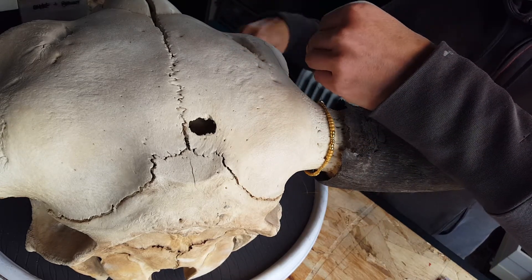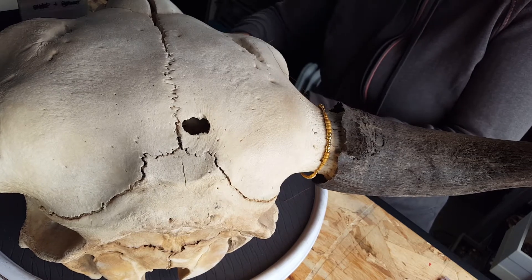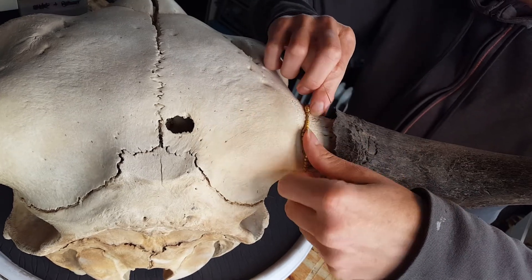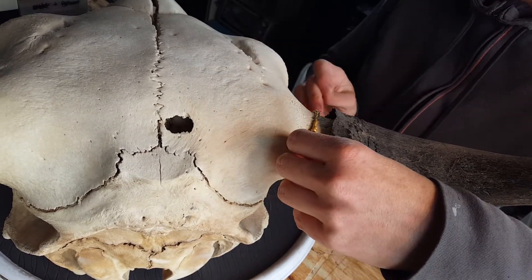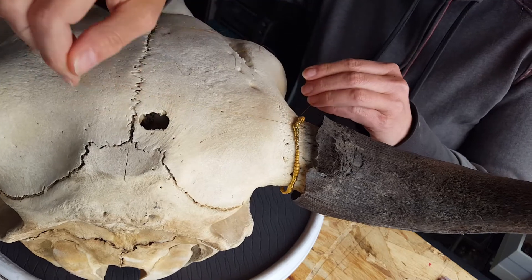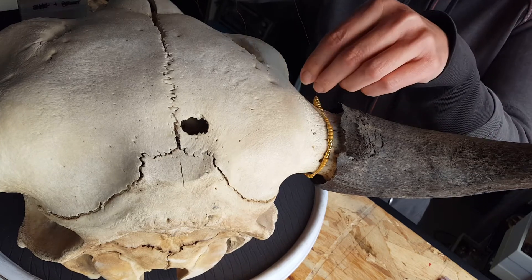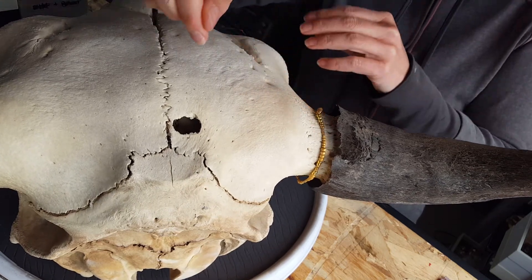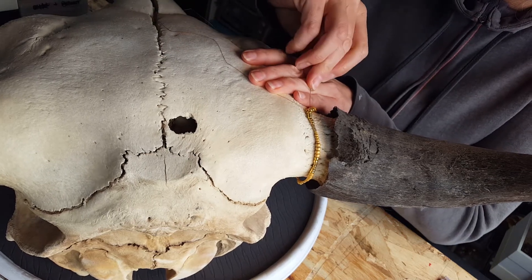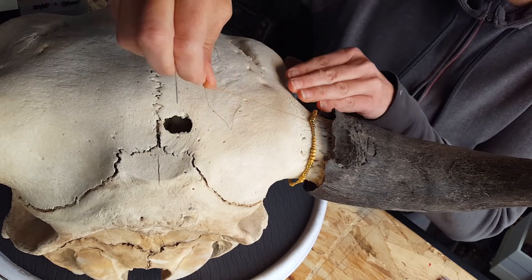I'm going to work this in peyote stitch. I've done this first line pretty loose so I have some options when I pull it to do my first webbing — you'll see what I mean after I get a line of peyote stitch down. I've put my skull on a lazy Susan, which I think will help me work a little bit faster. I'm first taking this down to hide my knot into that first bead.